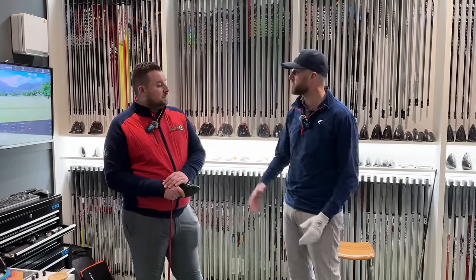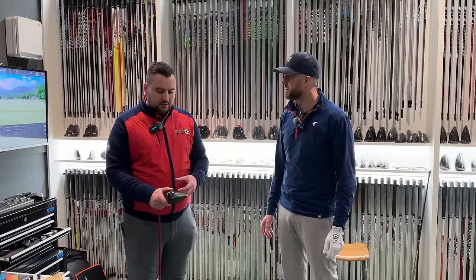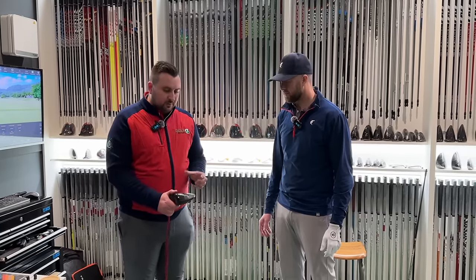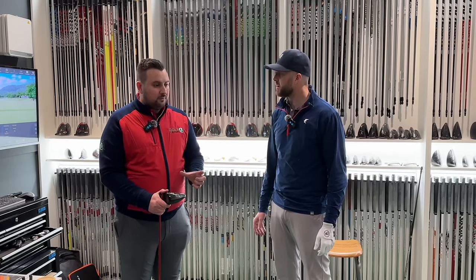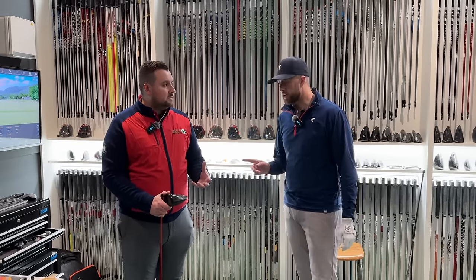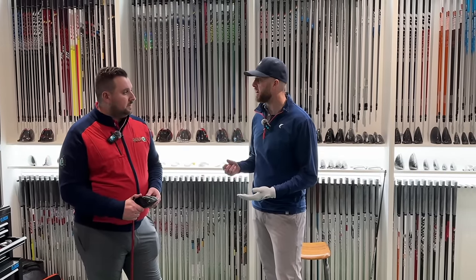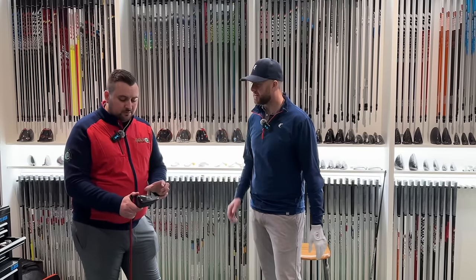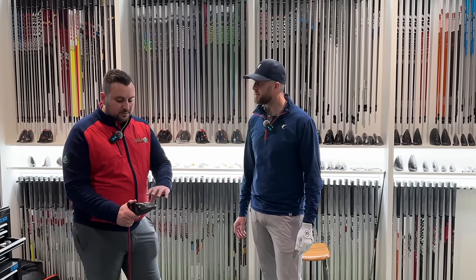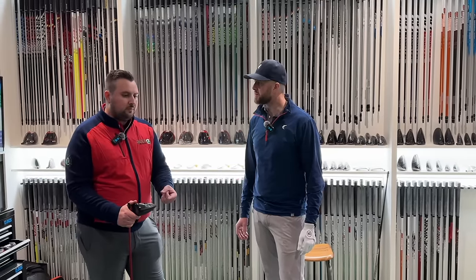When you're buying a second-hand driver, not many people ever change the weights. On eBay you won't see a picture of the head or the exact weights, so it could be really heavy or really light. We're going to test two and a half gram, seven and a half gram, twelve and a half gram, and seventeen and a half gram in each weight port. PXG stock spec is two seven-and-a-half gram weights and one two-and-a-half gram, with increments from two and a half up to twenty grams.